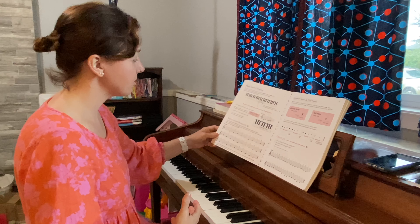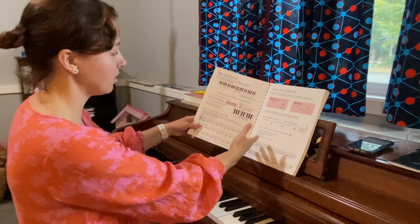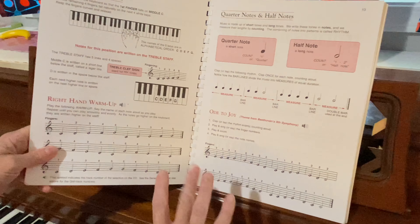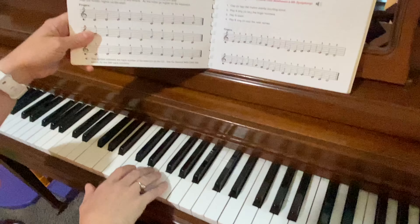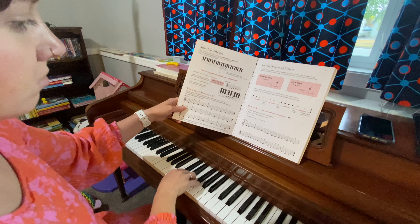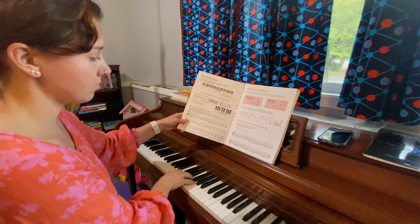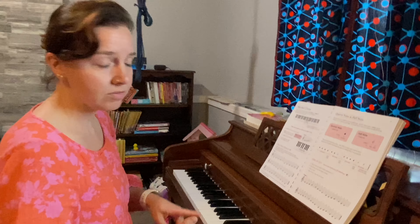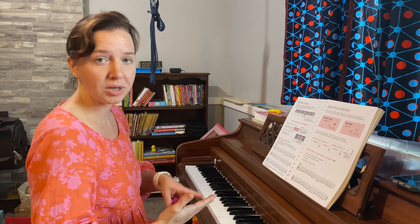At the very beginning you're going to be learning basic hand position, learning the names of the notes. Here's an example — learning the basic Ode to Joy using your finger number three on the E key. You're going to be learning what quarter notes are, half notes, whole notes, all the way through eighth notes.